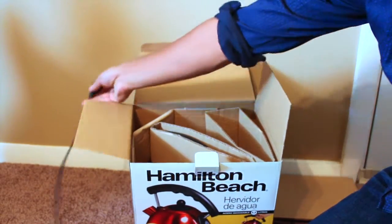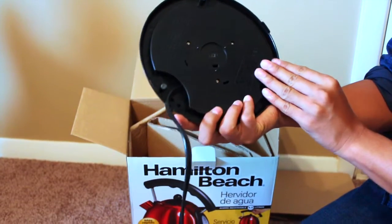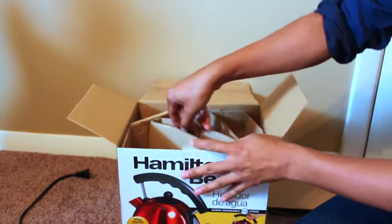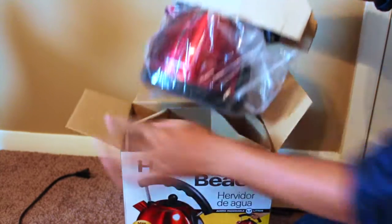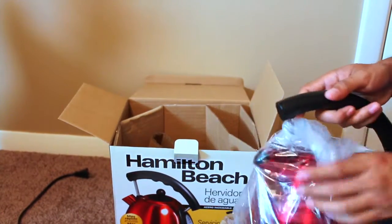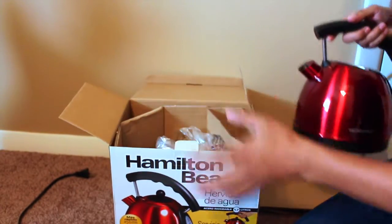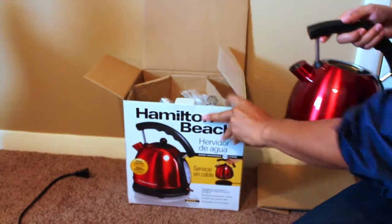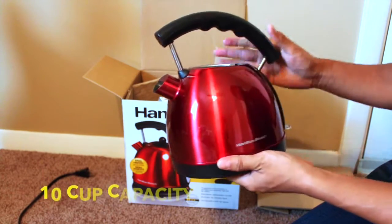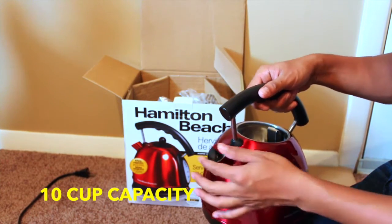You just plug it in. So it looks like this — the power base — and that's the main body of the kettle. It's kind of a red color metallic design, pretty shiny.